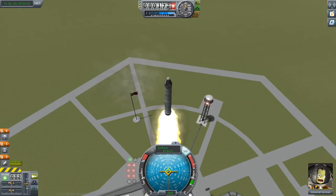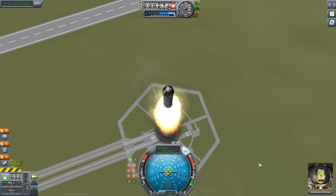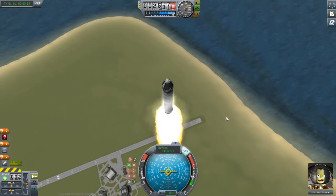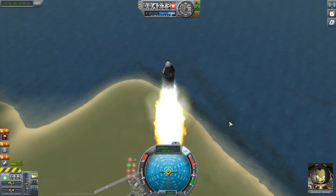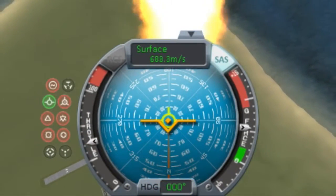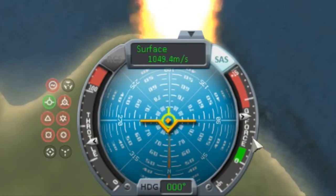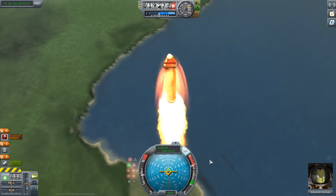And we're away. All I did there was hit the space bar to ignite the engine. All I want to do here is go straight up — my only goal is to get into space in as direct a route as possible. We are picking up speed quickly. Our G-meter is getting dangerously close to the red. I should note I have no throttle control — I can't control the throttle at all, nor turn off the engine, because this is a solid rocket.